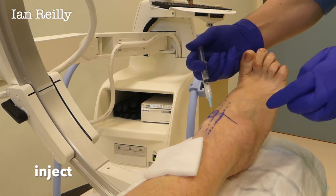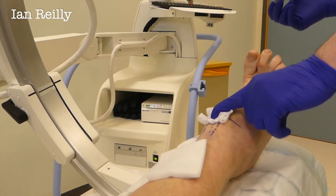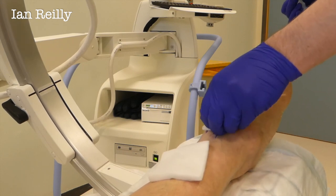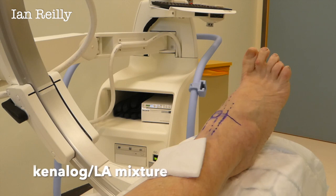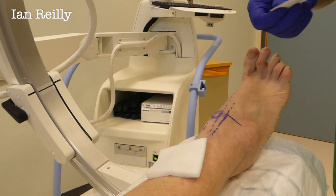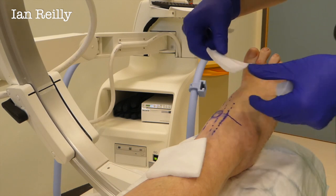So what I'm putting in is Kenalog, 40 milligrams. Kenalogs are my favorite joint injection — it's a nice strong steroid. And I've put in a little bit of local anaesthetic as well. So over the next five to ten minutes that'll take away the pain, and that's useful for me because if it takes away the pain, it also confirms that the steroid's in the right bit.